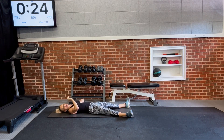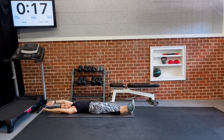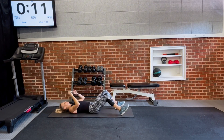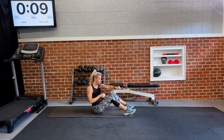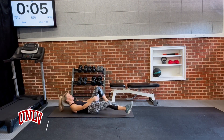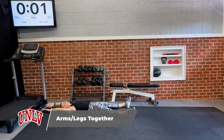Step 3 — our base exercise is called arms and legs together, basically an arm and leg raise. Come all the way down, that's our base exercise. For the first round, we're going to pair it with a sit-up with two punches at the top. Five seconds, get ready for arms and legs together, and launch it.